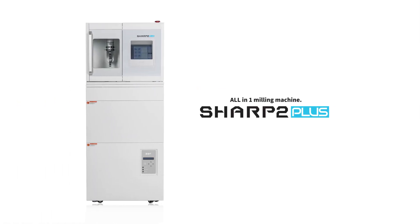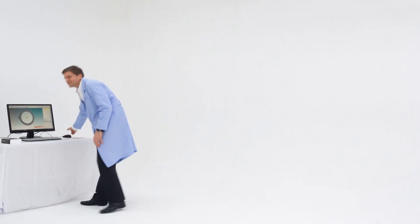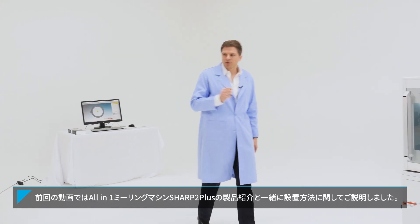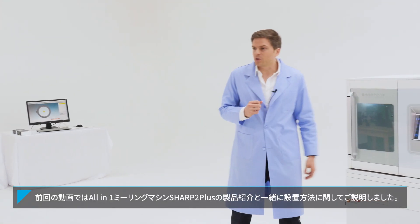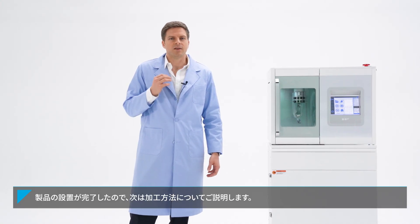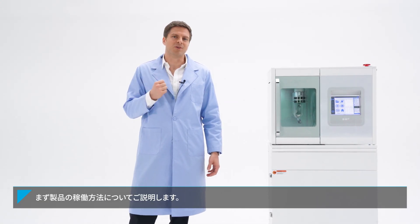DOF. Did you assemble it properly? In the previous section, I introduced the all-in-one milling machine Sharp 2 Plus and how to assemble it. Now, let's learn how to mill with it.